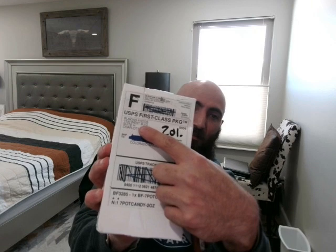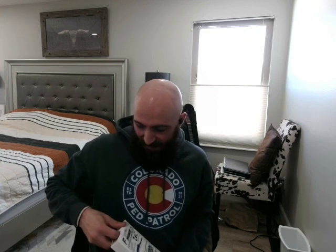All right everybody, Annoyed here. This is gonna be a quick video because I'm about to go to the movies with my daughter to see the new Ant-Man film. But I just got something in the mail from Blazing Foods and I'm super stoked. It's their newest product and it got here early — wasn't supposed to get here till Saturday but it's here.